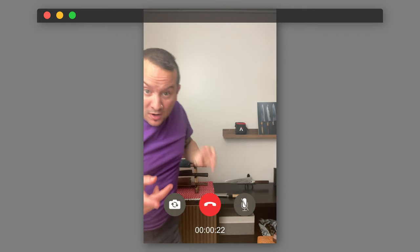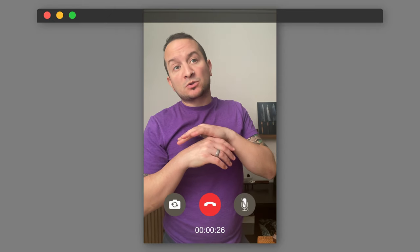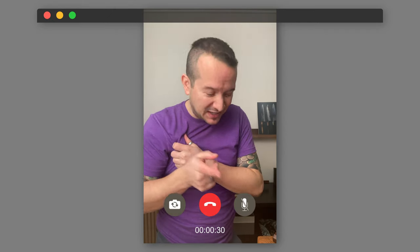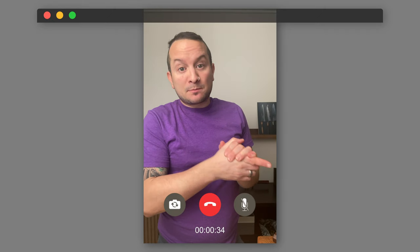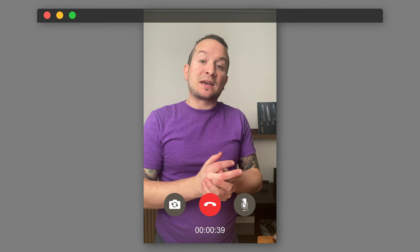What I wanted to show you is that people always want as much information as possible on websites. What I didn't see — but would like to see — is a capacity weight limit, because there's a specific knife I wanted on your racks that won't work because it's too heavy and it's single bevel. It would be fantastic if you included that on the website.